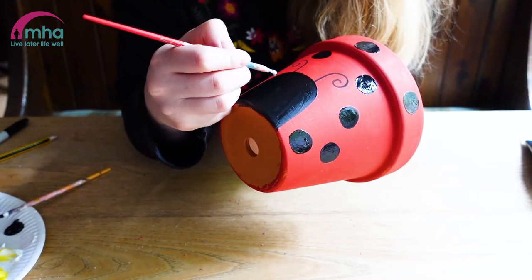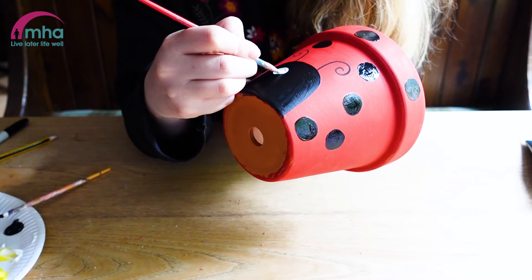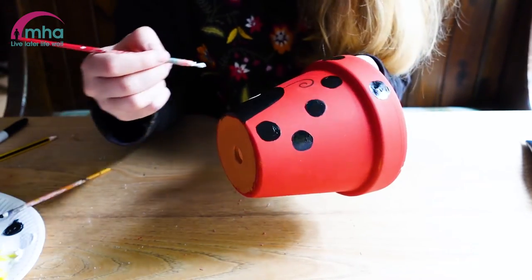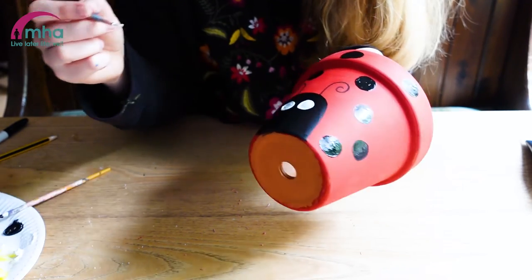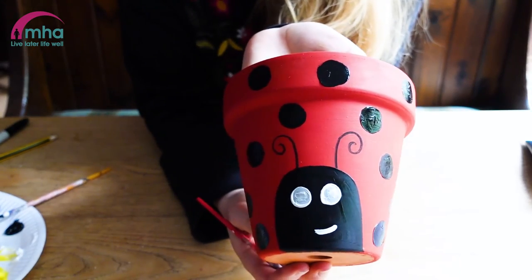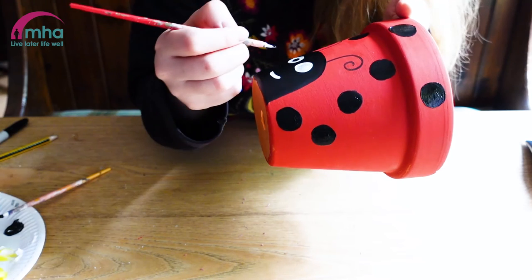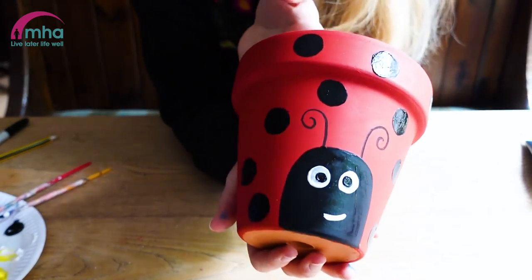I've got some white paint for this. I'm just going to add some white paint — there's two. And let's give them a little mouth. Now what I'm going to do — it wasn't quite dry enough but it's okay — I'm going to just add a little black dot in the middle. And there we have it, we've made our own ladybird plant pot.